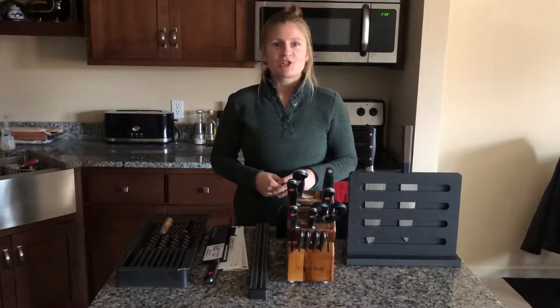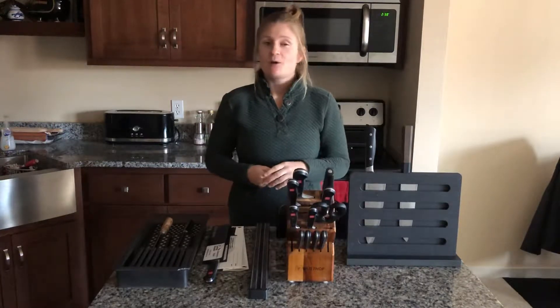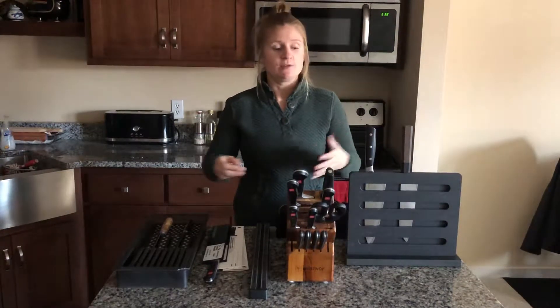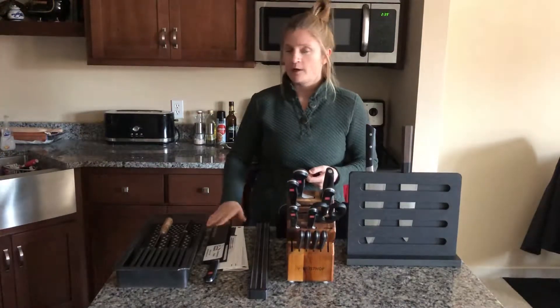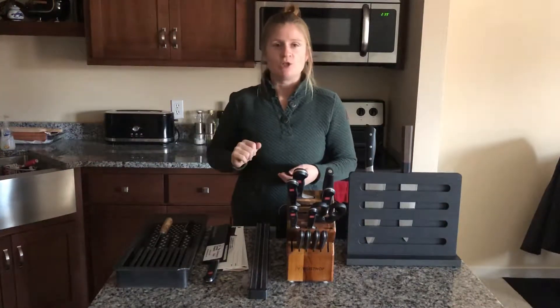Hey everyone, it's Kelli the Traveling Sharpener and this is Kitchen Cutlery 101 Storage. Today we're going to talk about all the different types of ways you can store your cutlery and scissors. Depending on the setup of your kitchen, you might have more counter space, more drawer space, or wall space might be an option too.